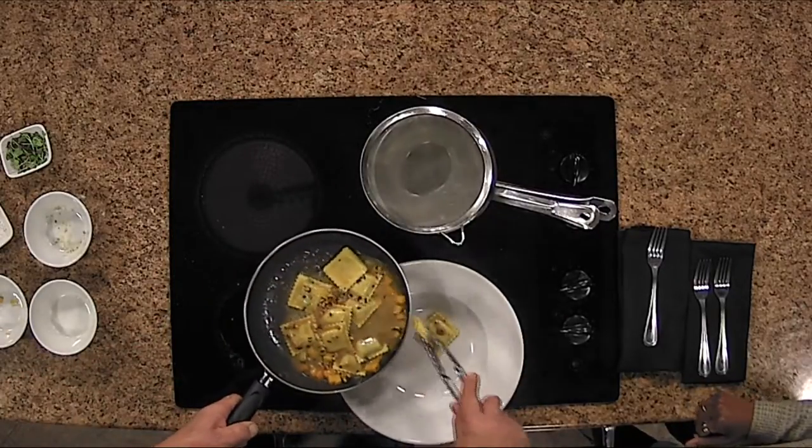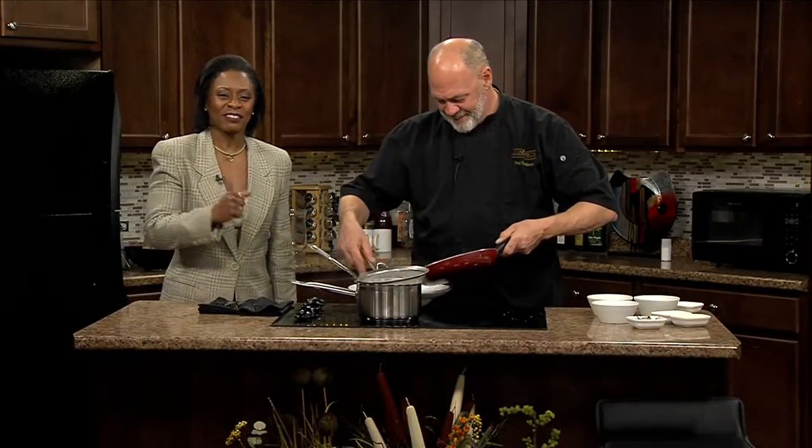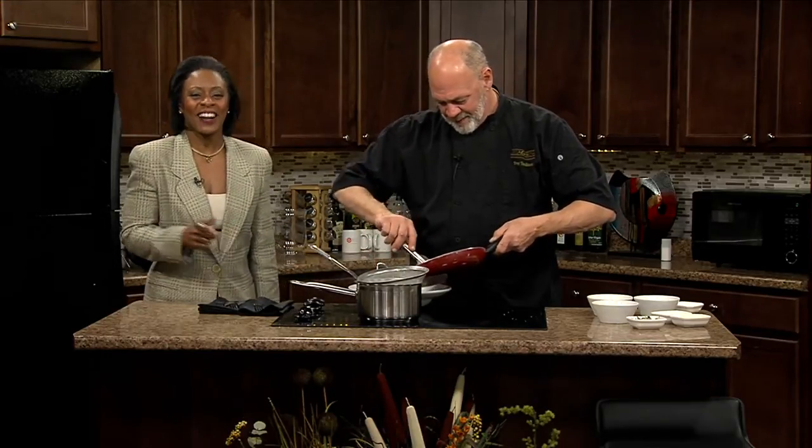While you're plating that up, we're going to take a quick break. I can't wait to try the ravioli. We'll be right back with a taste test with Chef Troy's ravioli after a look at what's coming up tonight on WMVD.